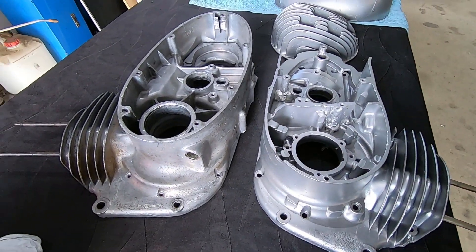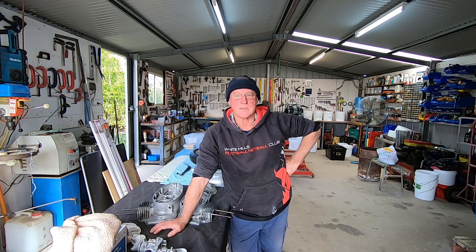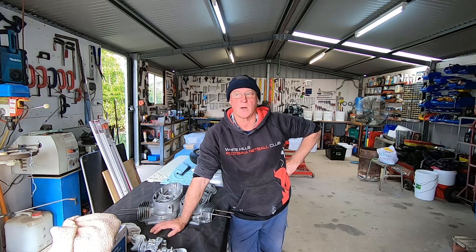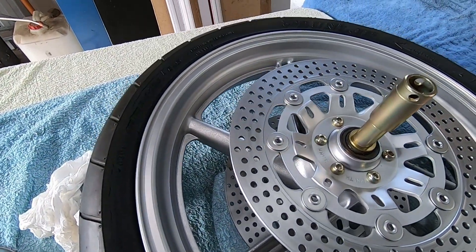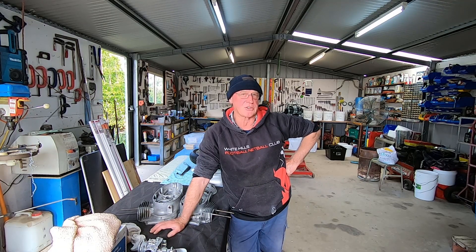We'll do that second case now. For those who've stuck with me this far into the video, here's a sneak peek from my upcoming Honda CBR video — part four in the CBR series. Make sure you subscribe and hit the bell notification icon so you don't miss it when it's released. It promises to be riveting.